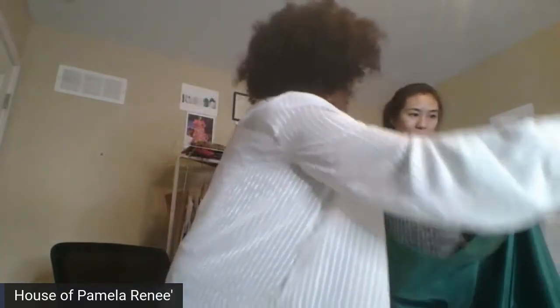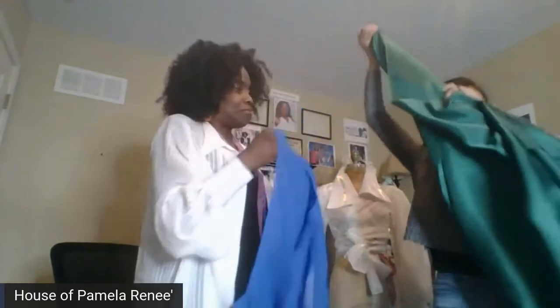All right, let's take a look at this one. What kind of fabric is this? She gets an A — it's chiffon. And chiffon is kind of really soft and it drapes well.